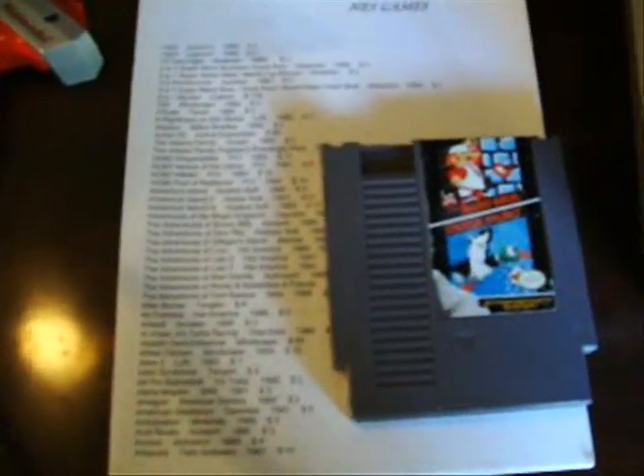It comes with Super Mario Bros. and Duck Hunt game, this NES price guide with all NES games included on it, an original Nintendo brand RF switch, and an original AC adapter.